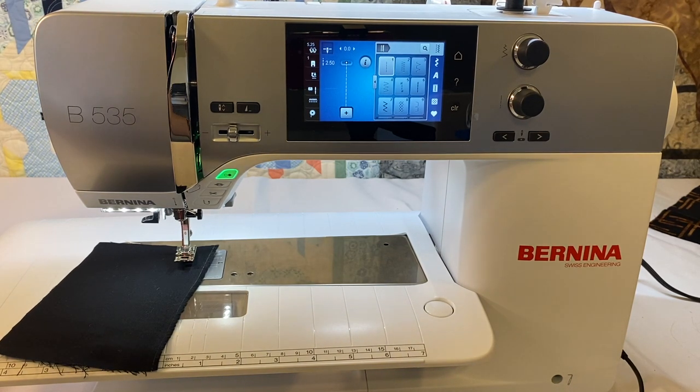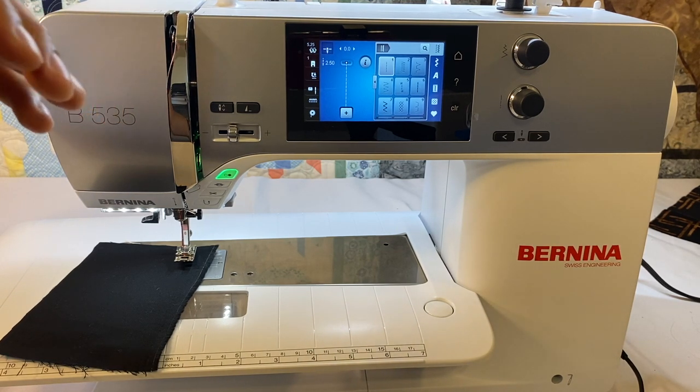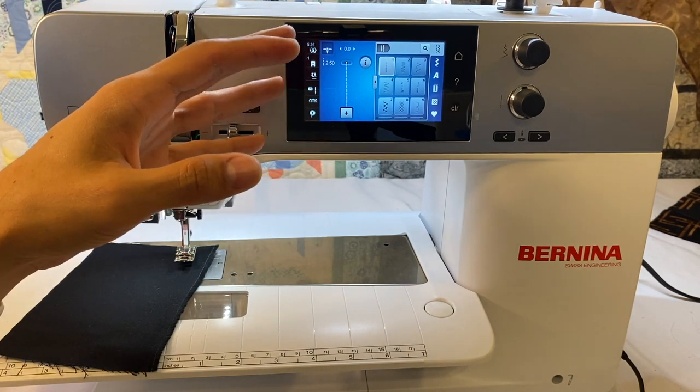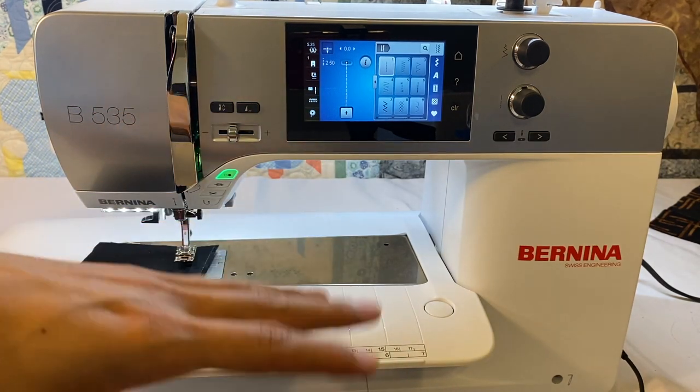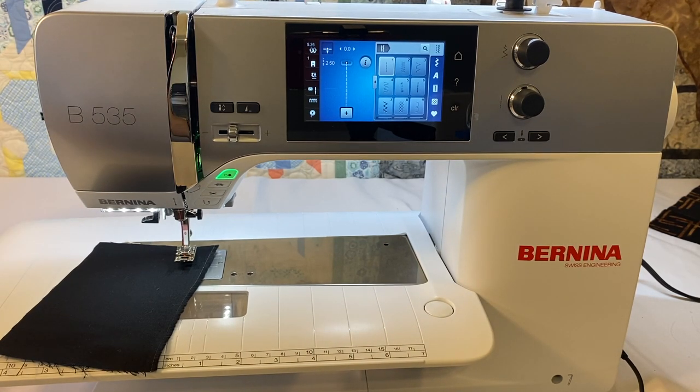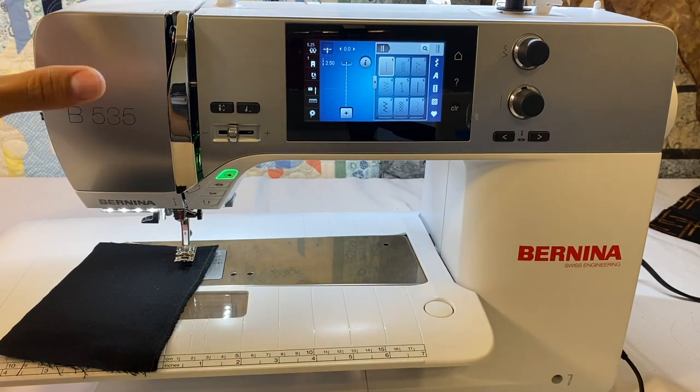I've got videos on how to thread the machine, how to wind the bobbin, and how to put the bobbin in the machine. Those are pretty much the same across the board for Berninas — the 4 series, the 5 series, and even the 7 series. The user interface is almost identical with a lot of the Bernina machines. Some things are different, and you'll see that the 535 may not have all the functionality of the 7 series or even some of the 4 series, because every level has different capabilities.